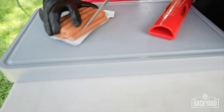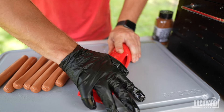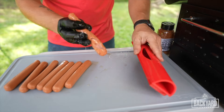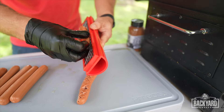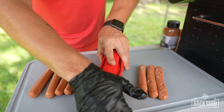So how this slot dog thing works — you have your hot dog right here, you take your slot dog press, we're just going to press down and then lift up on the hot dog. The cool thing is you get these really cool cuts in there. I'll finish doing this and we'll tune back in when we season them up.